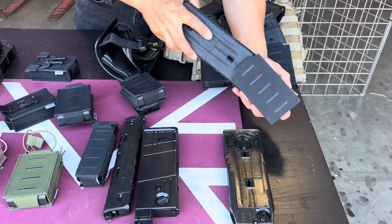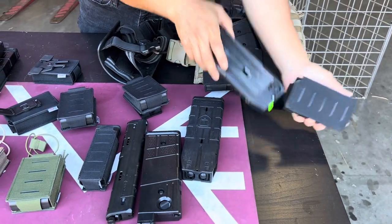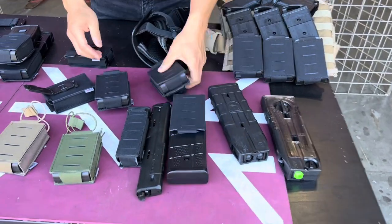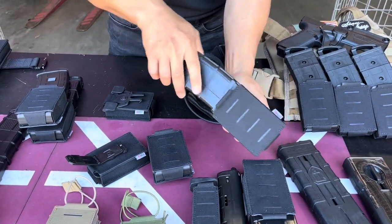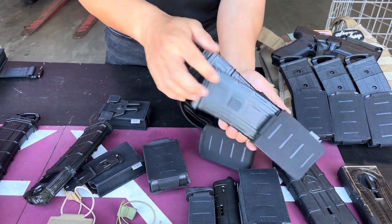We also have a bigger pouch here that can hold your die-down magazine, your CF20, and the M17 magazine. If you use the standard version, it works on the T15 magazine, as well as the helix magazine or the D magazine.